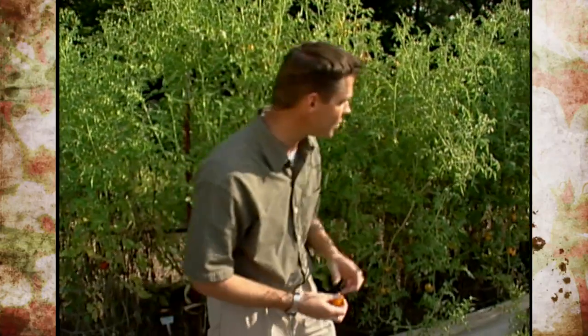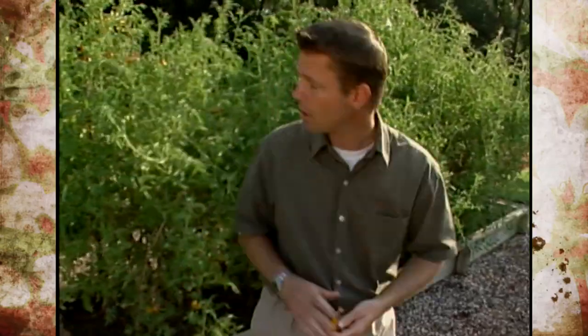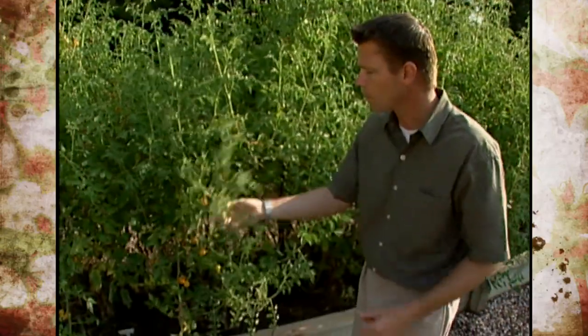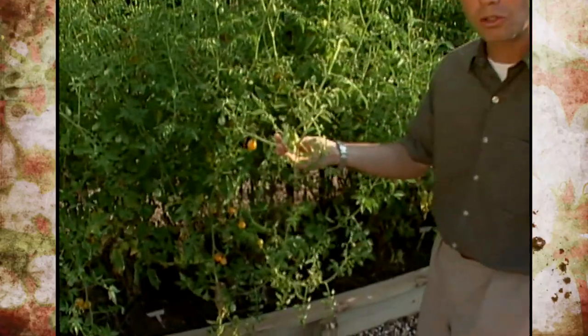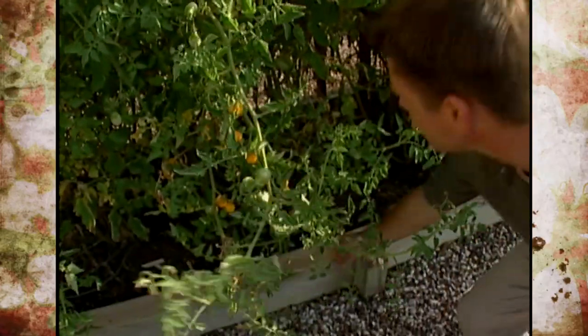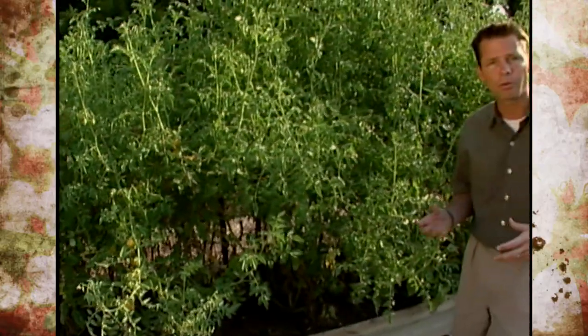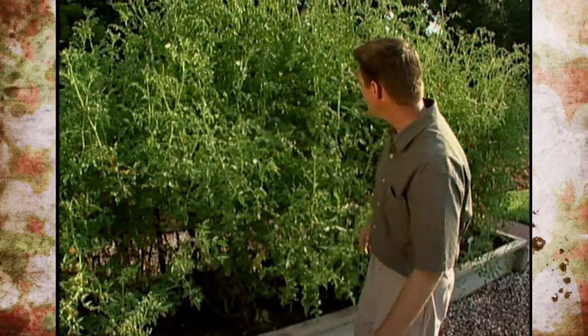You can also see that we've still got lots of production of tomatoes on our plants, even here in the hot part of the summer. We've got lots of green ones still coming on. That's true of the little yellow pear tomatoes, and also a lot of our cherry tomatoes keep producing in the heat of the summer.